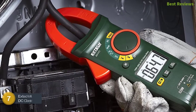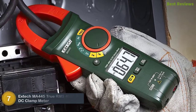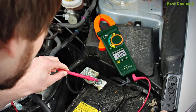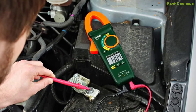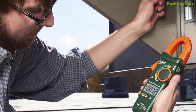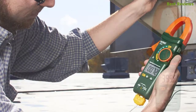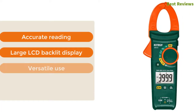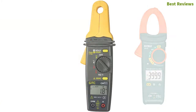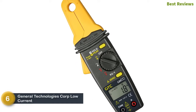Number 7 on our list: the Extech MA445 True RMS 400A AC/DC Clamp Meter. If you are looking for a professional-quality clamp meter, here is an excellent option with advanced functionalities. You can use it for a wide range of measurements. It is very easy and safe to use — a lightweight and highly accurate clamp meter that reduces the risk of injury. Key features: accurate reading, large LCD backlit display, versatile use, auto power off.